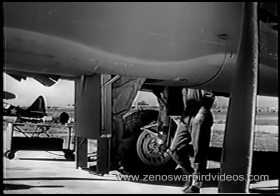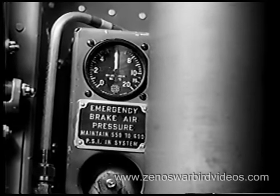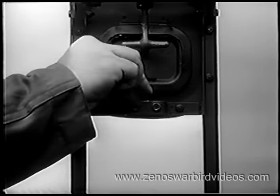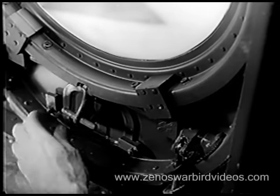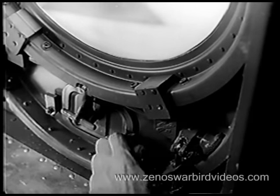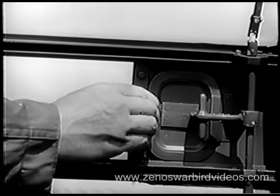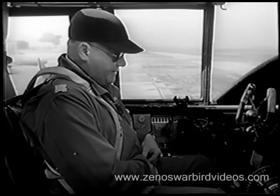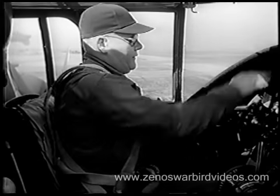As you enter the hatch, check the air bottle for your emergency brakes. It must be charged to between 550 and 600 pounds pressure. See that all three escape hatches are unlocked, so that in an emergency, someone can get to you from outside. Always fasten your safety belt before you leave the line. Unlock the flying controls and adjust the pilot seat for comfort. Make sure the locking lever is secured in the down position.